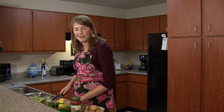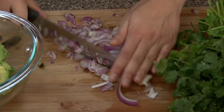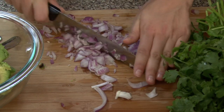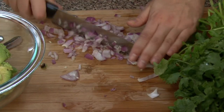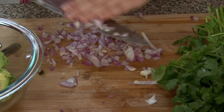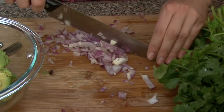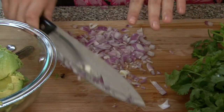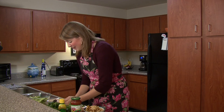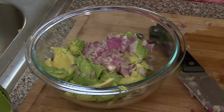As we're cutting and dicing up this red onion, I'm probably going to tear up in a second because it's so powerful — it just hits your eyeballs. Already doing it! That's probably enough chopping. I'm going to go ahead and dump this into our avocados.